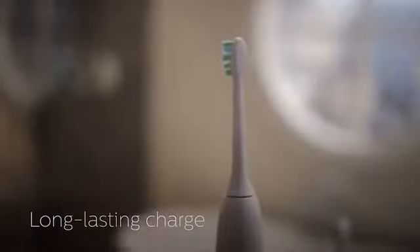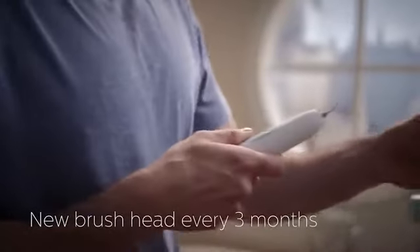Every charge gives you 2 weeks or more of brushing, twice a day. For the best results, change your brush head every 3 months.